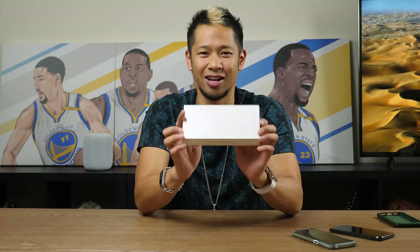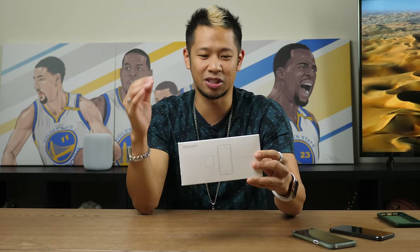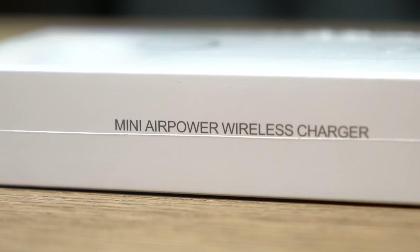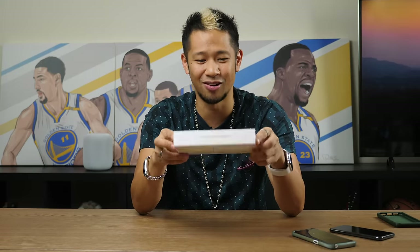What's up guys and gals, Brian Tong here. In my hand is something very special — this is the first air power wireless charger. It says right here 'mini air power wireless charger.' Apple, you've taken a year to do this, so guess what — my peeps in China, my relatives, beat you to the punch.